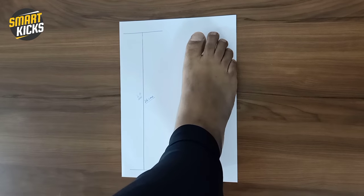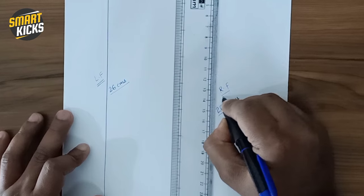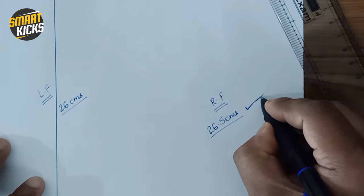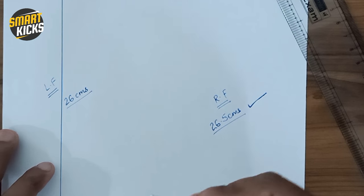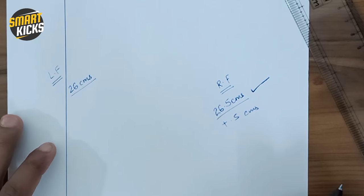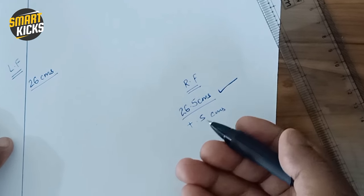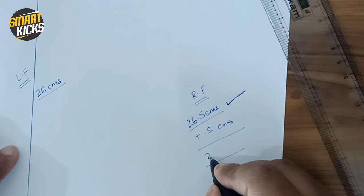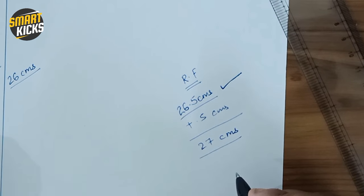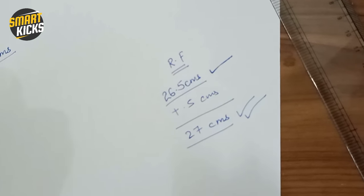Now I'll do the same for the right foot — this shows 26.5 centimeters. As many people know, and as is scientifically proven, the left and right foot always differ in size. We take the bigger foot, which is the right foot at 26.5 centimeters, and add 0.5 centimeters so the feet can move freely within the shoes. That gives us 27 centimeters. You can also add one centimeter if your leg ball area is broader. So 27 centimeters is my base size for all shoe measurements.